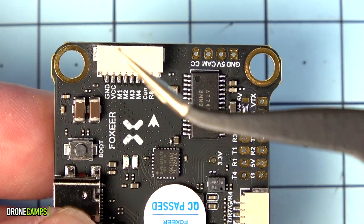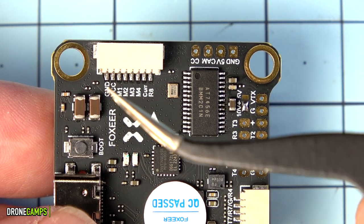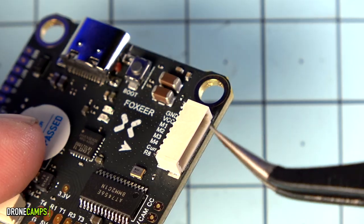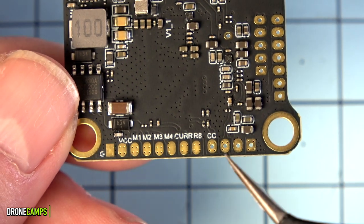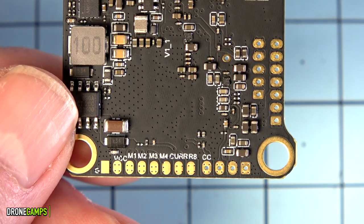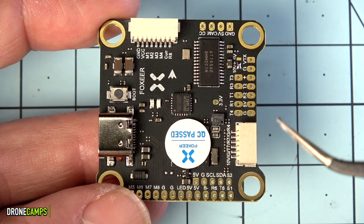The harness at the top of the flight controller is where your ESC harness connects, providing current and voltage regulation, R8, and motors M1 through M4, plus ground and VCC for powering the VTX. On the bottom there are backup solder tabs in case the connector tabs break — including motor 1 through 4, current regulation, R8, camera control, and other VTX options with VCC and ground. This board runs on 4S to 8S power, so you'll need ESCs and motors rated for up to 8S.